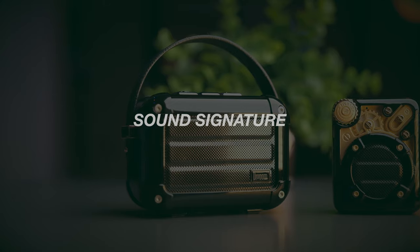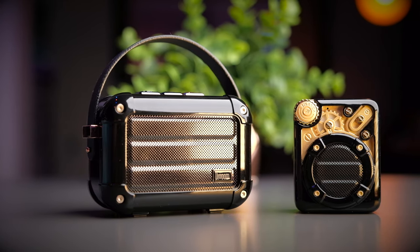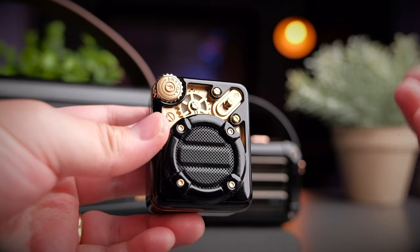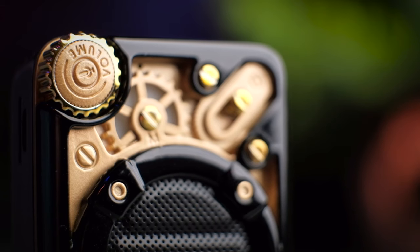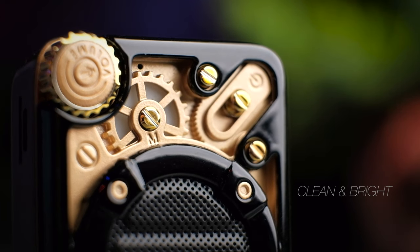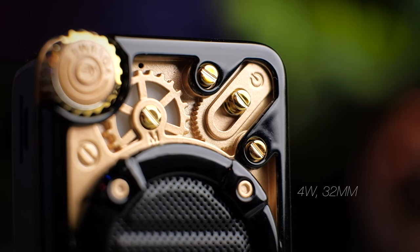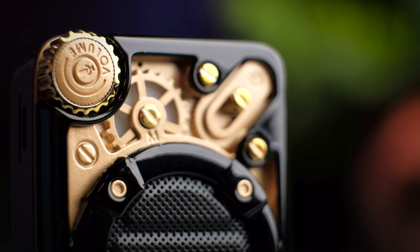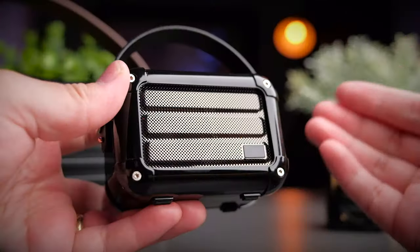The main selling point for me across all three speakers is the sound quality. Keep in mind that these are very different speakers competing in their own leagues. The Espresso, for something so small, produces a clean and bright sound signature from a tiny 4W 32mm driver. Don't expect a lot of bass, but if you want something tiny, loud, and portable, the Espresso doesn't disappoint.